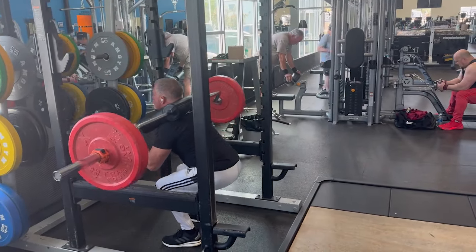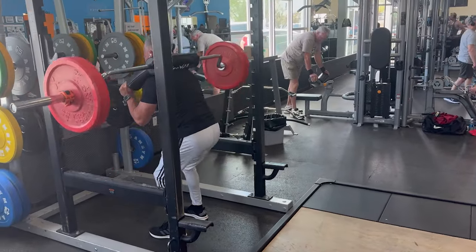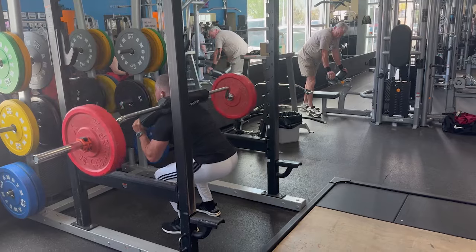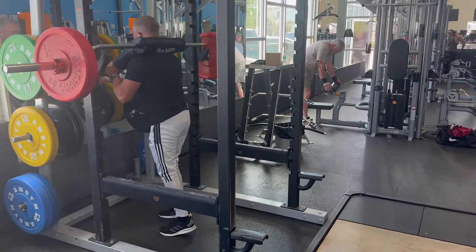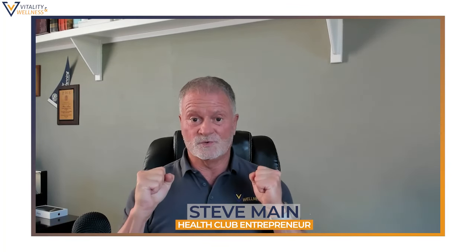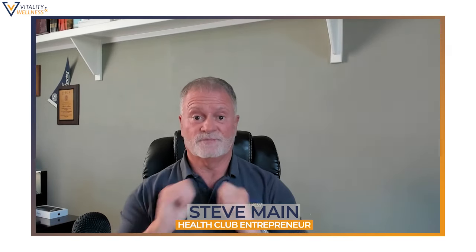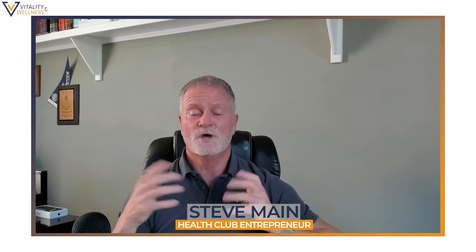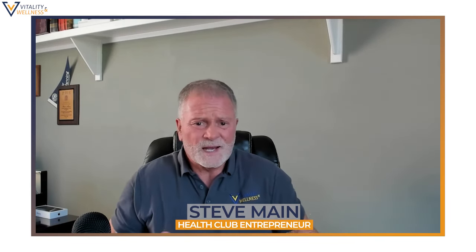The first exercise is front squats. I may use a safety squat bar — the bar is behind me but I can grip it in front. I love that because my shoulders are tight, and when I try to get my hands behind the bar in a regular back squat it really tweaks my shoulders. I'm in my 60s, so I use the safety squat bar.